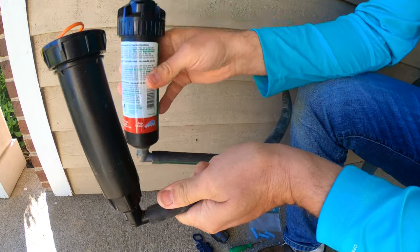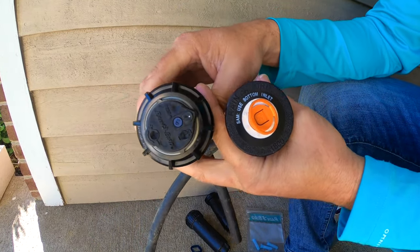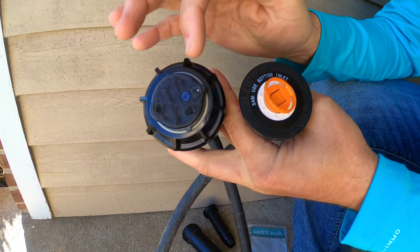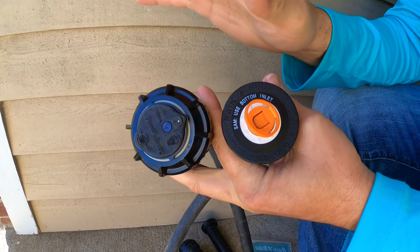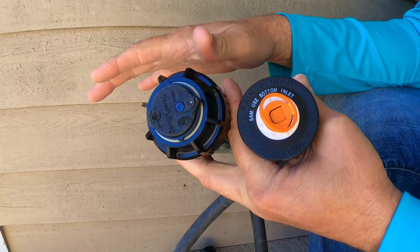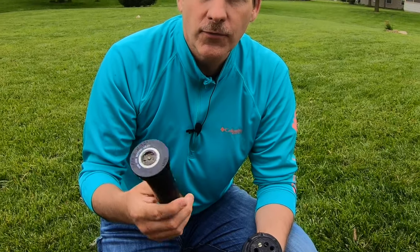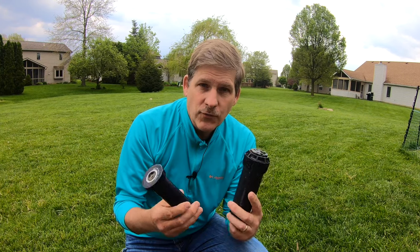Half the work is the replacement and half is taking care of the adjustments to make sure that the sprinkler is sprinkling in the exact right place that you want it to. Again, none of this is really complicated. Specifically we're looking at Rainbird sprinklers, but whether it's Hunter, Orbit, or Rainbird, they all operate under the same basic principles. We'll show you how to replace a Rainbird sprinkler and the same concept applies.